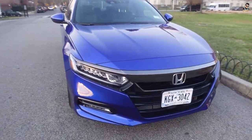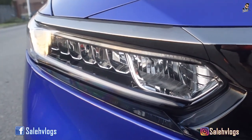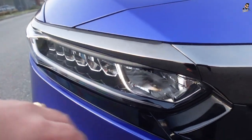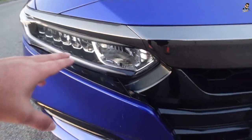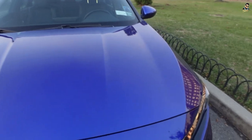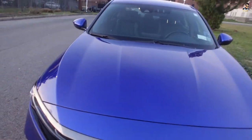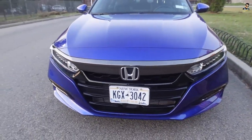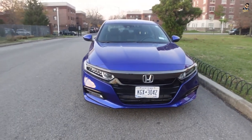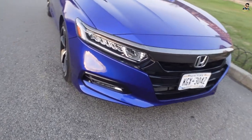Let's show you the front first. Just look at the detail on the headlights — amazing. This is the DRLs, we've got the hazard, this is the high beam, and this is the LED. We've got four lines on the hood. The front grille is pretty nice looking with the Honda logo in the middle. The styling of this car is very, very nice. The front body kit looks very nice as well.